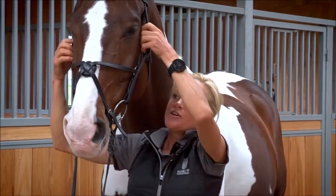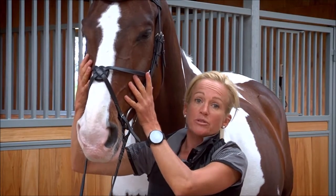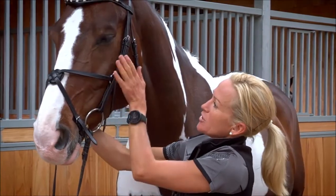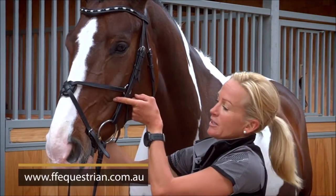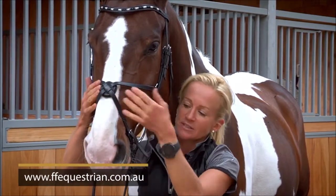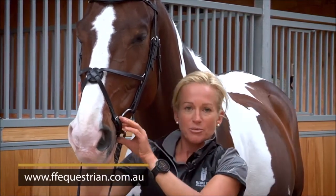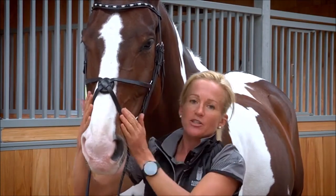This noseband needs to be relatively firm in order to be effective — it's fantastic for stopping horses from crossing their jaw. To go over it again: make sure that the ring sits behind the cheek bone and above the corner, the disc sits in the center, and that it's firm enough to stop the horse from crossing its jaw and has equal pressure at the top and the bottom.